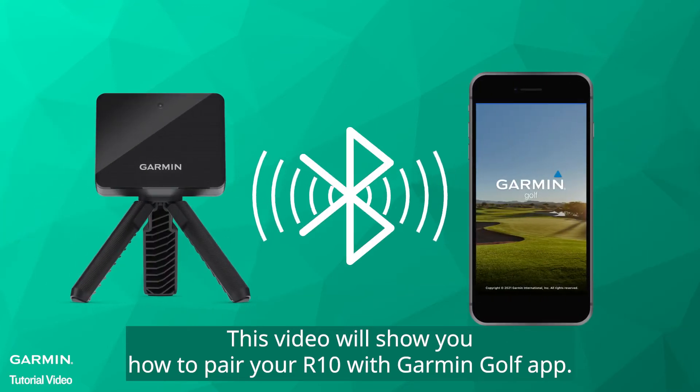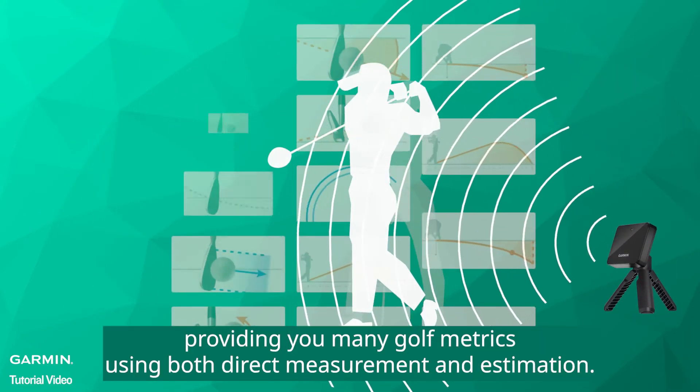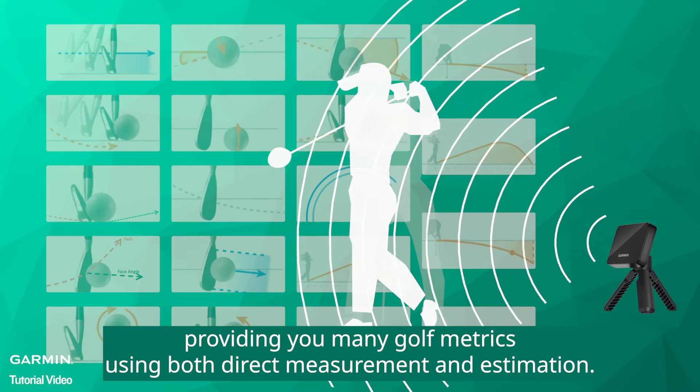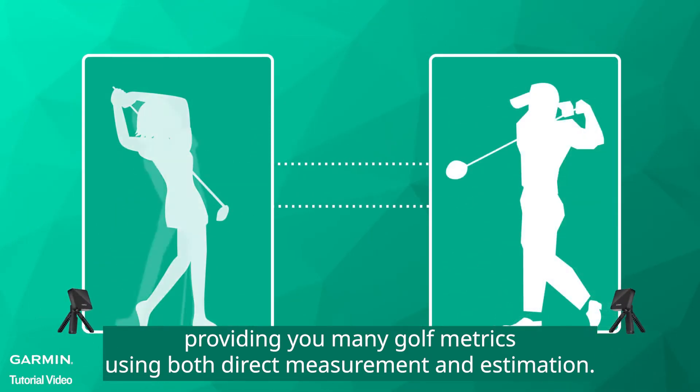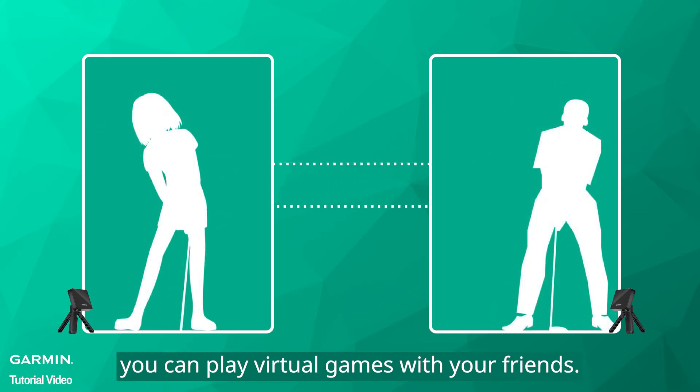This video will show you how to pair your R10 with Garmin Golf App. Approach R10 is a Doppler effect radar providing you many golf metrics using both direct measurement and estimation. With Garmin Golf App and R10, you can play virtual games with your friends.